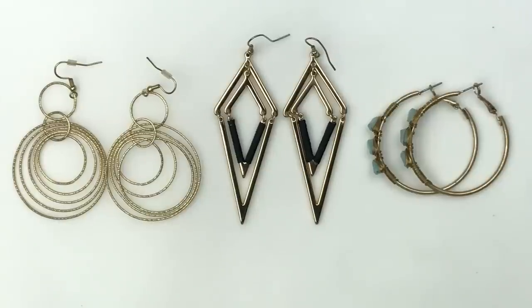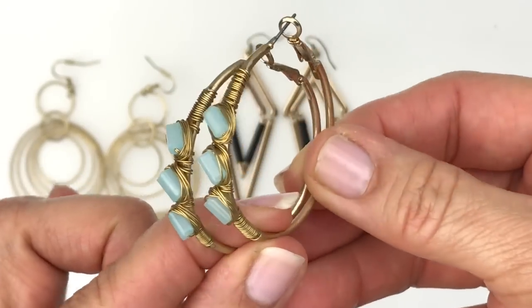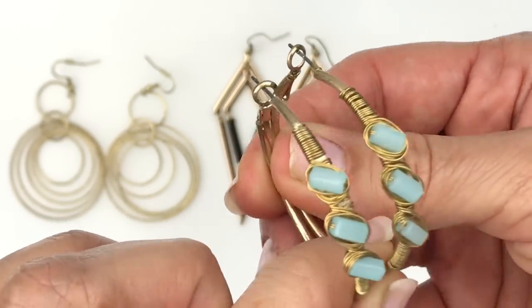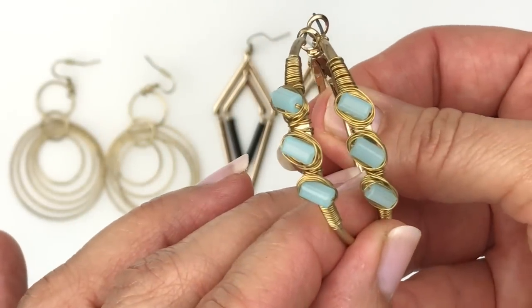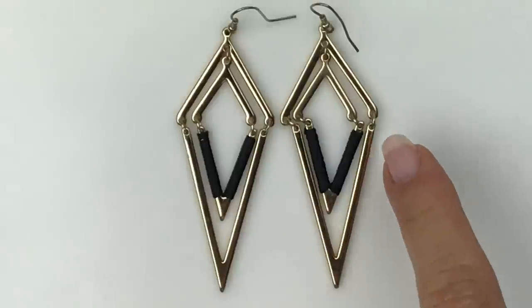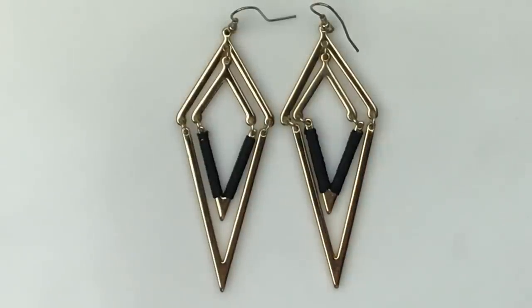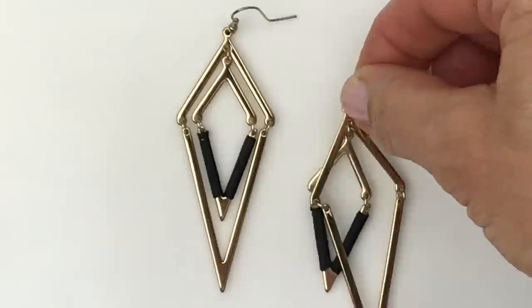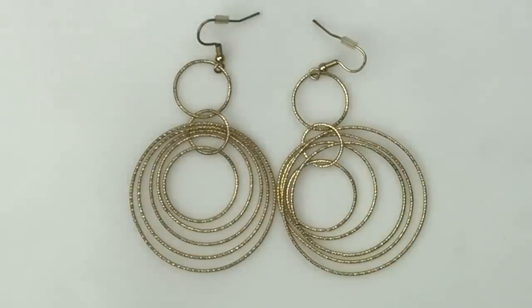Now I'm starting to make matches. Here are three pairs of matched earrings. First, gold tone hoops with three teal/mint green wire-wrapped glass stones. Next, gold tone dangle earrings with black thread wrapped around a section — good finish on the gold, fun dangles. Finally, a pair of dangle earrings with concentric circles with texture — also in really good shape.